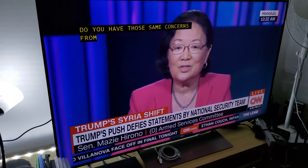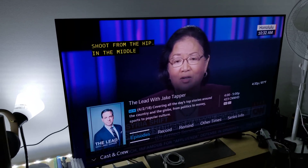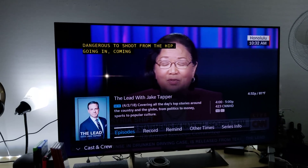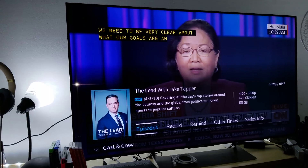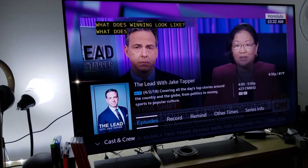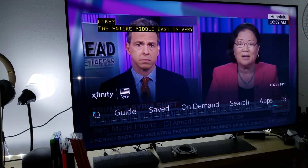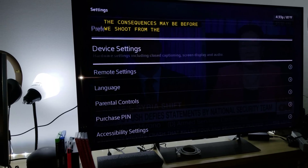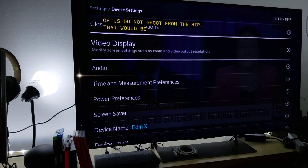Remember, this is being upscaled to 4K. I can show you right now by going to the Xfinity info settings. I have my GoPro Hero 6 with an overhead light attached. Let me go to device settings, then video display.